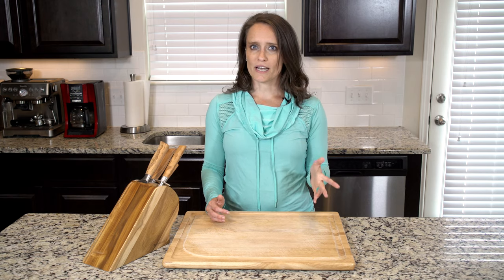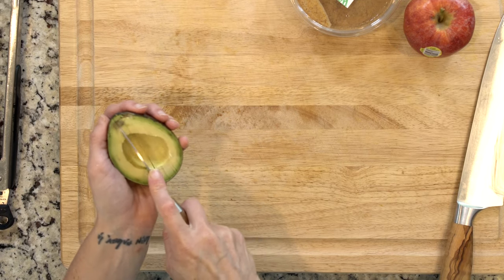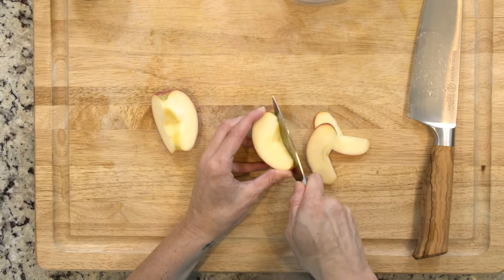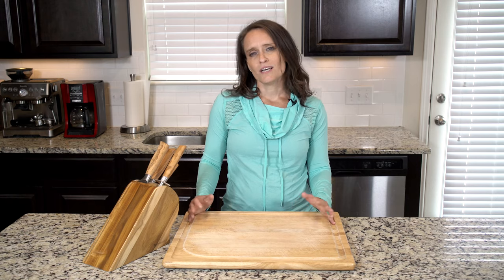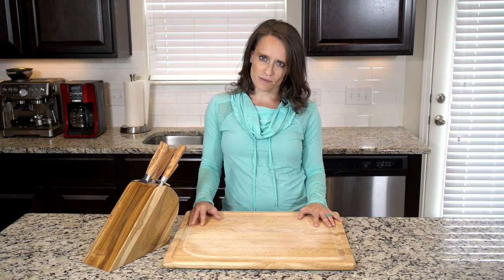While the sweet potato is toasting up, slice the avocado and apple. Slice the apple pretty thinly. Whether you slice the whole avocado and apple will depend on how many toast slices you want to make. You'll use about a quarter of each per toast you want to make — meaning the whole avocado will be enough for four pieces of toast, and the whole apple will also be enough for four pieces of toast.